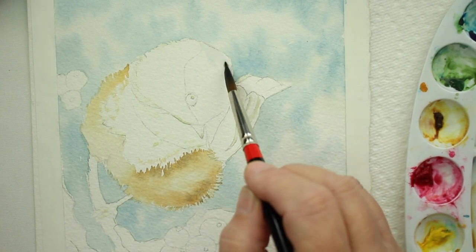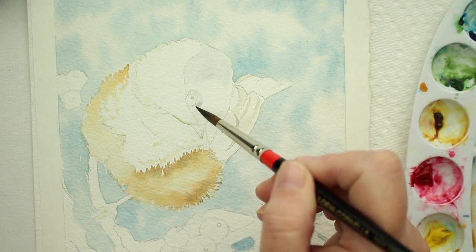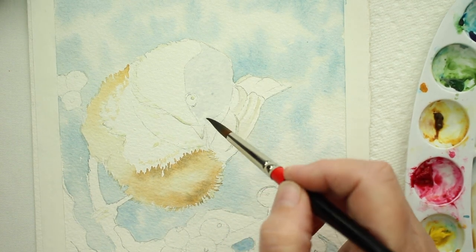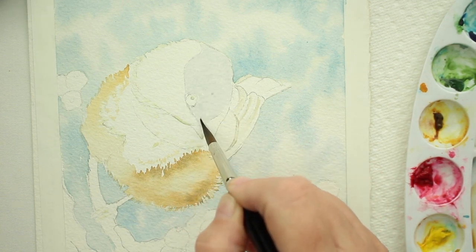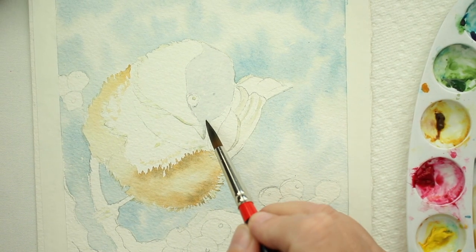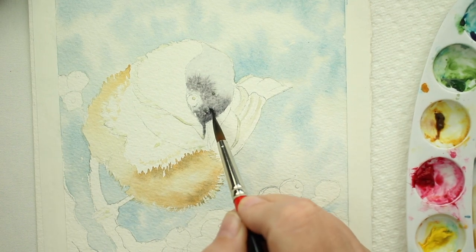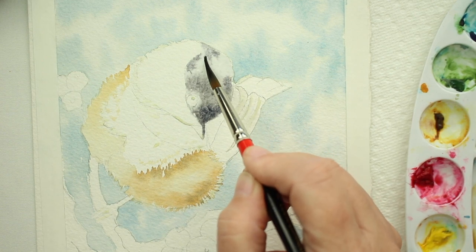Now we're going to do his little cap — the little chickadee's cap. Cover it with a little clear water, then mix indigo blue with a little bit of burnt umber and a touch of alizarin crimson. We're going to see how that looks first. Again, a little bit of clear water, and then take that mixture and drop it in. Look at your reference and see where the dark areas are — that's where you want to drop it in — and make sure you leave some light areas for the highlights.